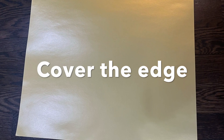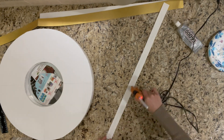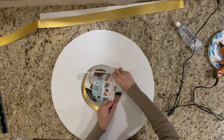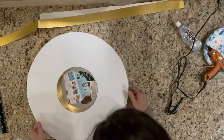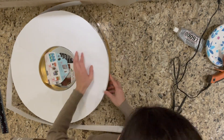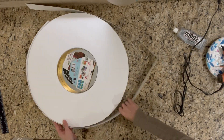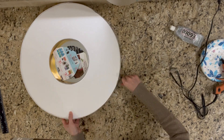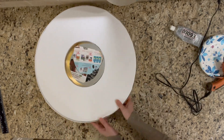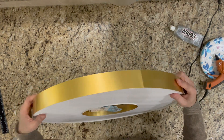I also used gold poster paper to prepare two strips to cover the interior and exterior of the board. This is how the edge looks after applying the gold strips.